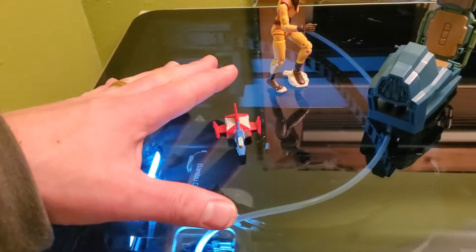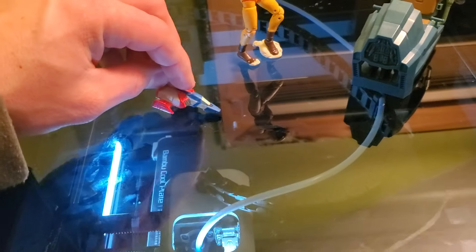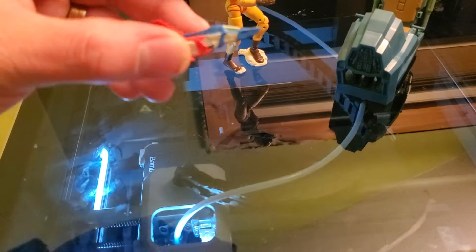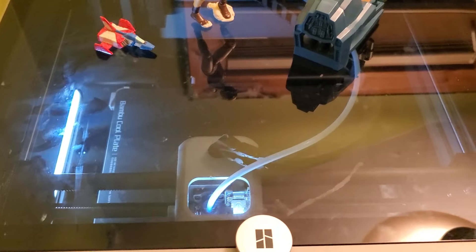I'm going to get an AMS soon so I can print in multiple colors. Either way, blue parts are printing today and I'm very excited about it. I've set this to the highest quality settings. It's going to take three days, five hours, and 16 minutes to print the blue parts. And you don't want to know how long the red parts are going to take — days and days and days.